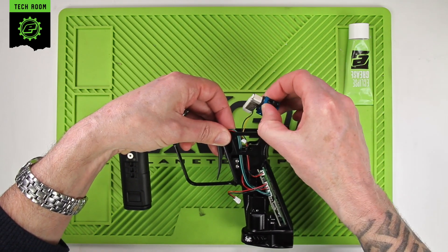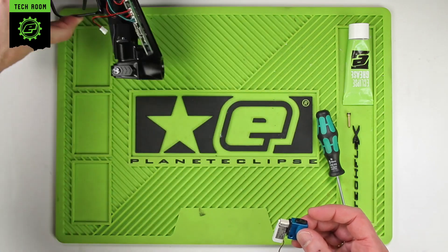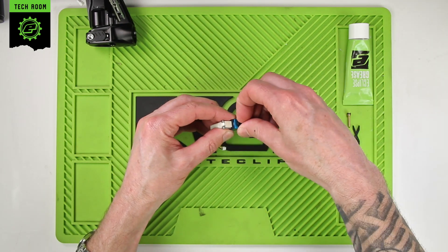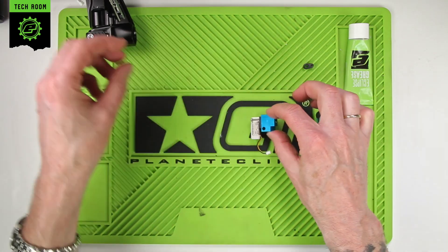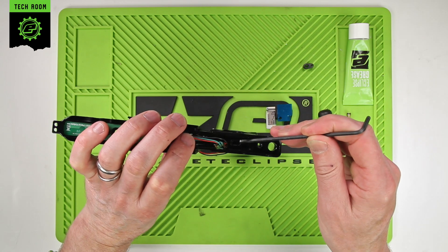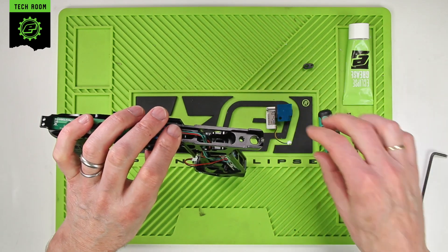Slide that out — be careful not to pull any of the wires — and once you have that out you can place the frame assembly to one side. We're going to concentrate on the solenoid assembly here. It's probably easier to just remove the gasket at the top. Sometimes the gasket at the bottom comes out with the solenoid housing, sometimes it will remain inside the frame. In this case it's remained inside the frame. Inside here you can see the gasket that does a transfer from the frame into the solenoid body.